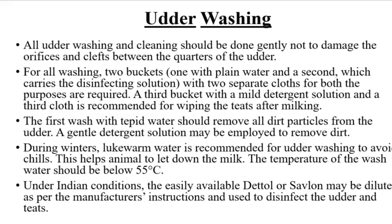A third bucket with a mild detergent solution and a third cloth is recommended for wiping the teats after milking. The first wash with tepid water should remove all dirt particles from the udder. A gentle detergent solution may be employed to remove dirt. During winters, lukewarm water is recommended for udder washing to avoid chills, as this helps the animal to let down the milk.